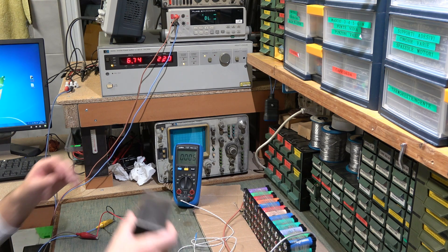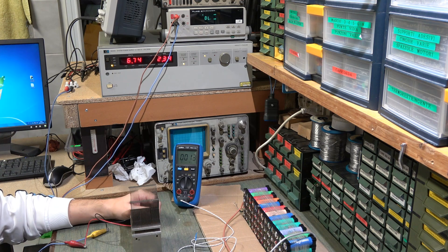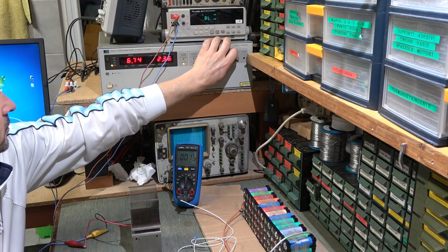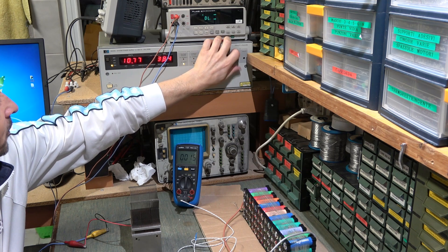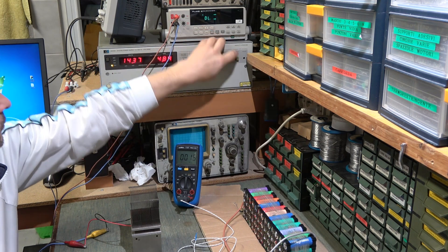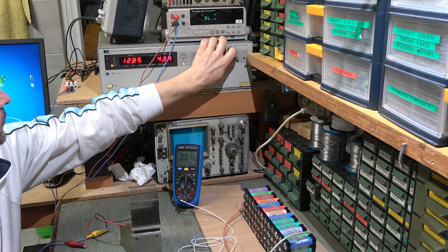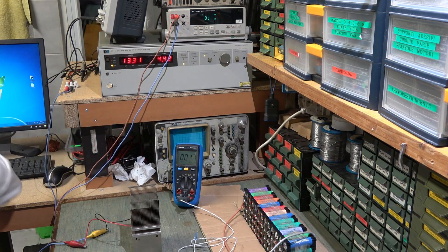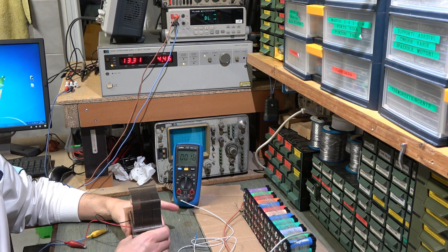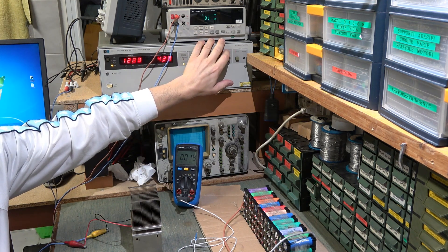Per poterla sfruttare al massimo bisognerà mettere un altro dissipatore dal lato freddo. Qua ci sarà il freddo e di qua ci sarà il caldo. Ora possiamo aumentare fino ai 12 volt perché l'elemento, essendo dissipato, non rischia di danneggiarsi. Siamo andati oltre 13, facciamo 12 volt. Il dissipatore sotto sta scaldando, sopra abbiamo il lato freddo con un assorbimento di 4 ampere.